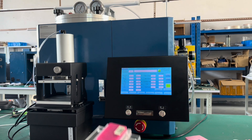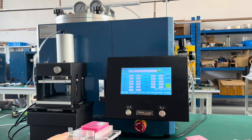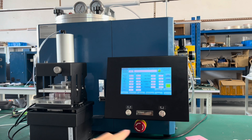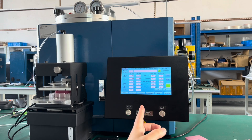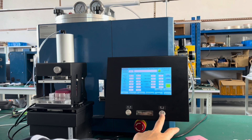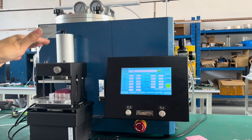Let's see the stop injection function. If something abnormal happens, you can press this stop button and it stops injection automatically.